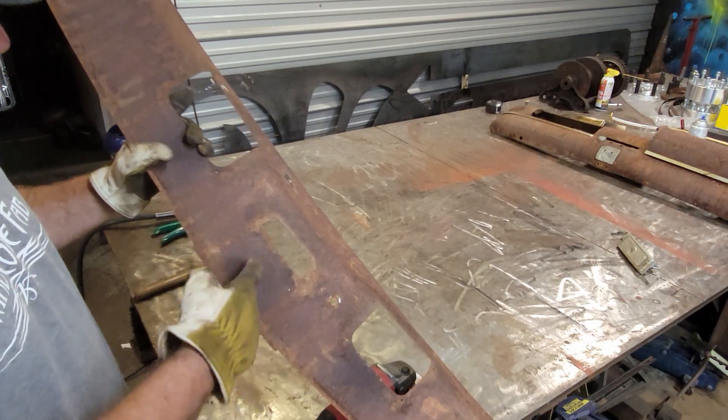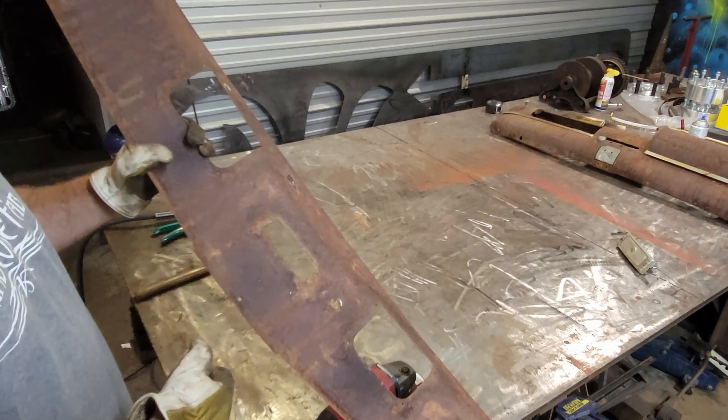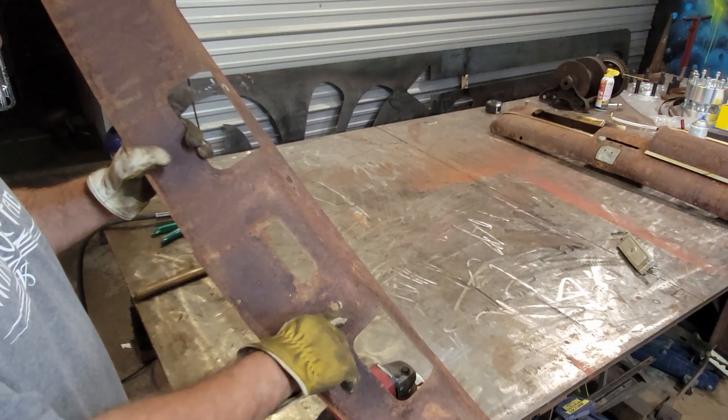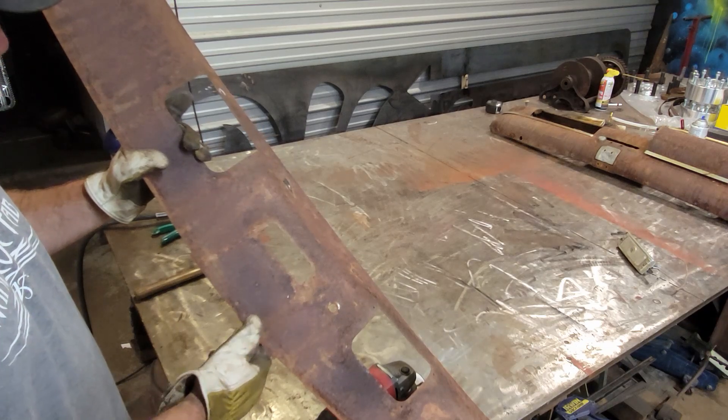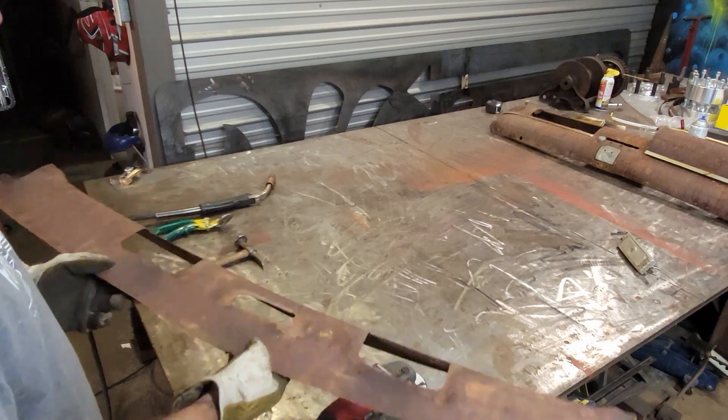There are some jagged little things here — I want to flatten that all out so we've got a good base to start with. Same around this hole here, it's got a couple spots we want to knock down, and then we'll be able to get started fitting the patch panel.